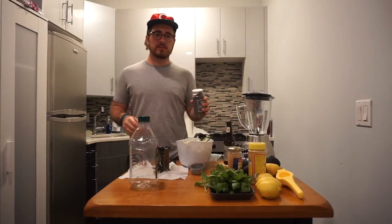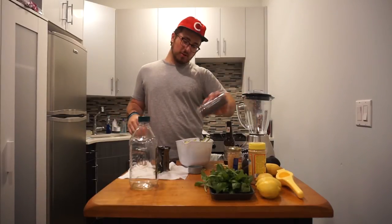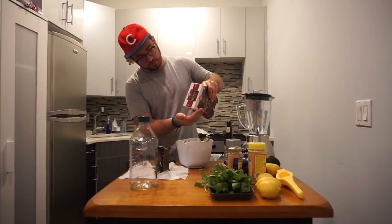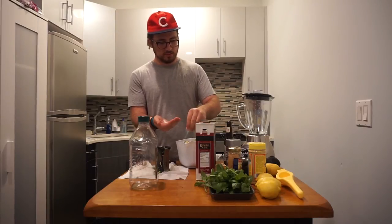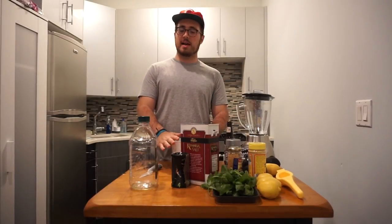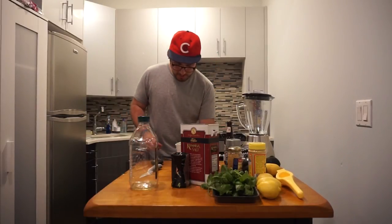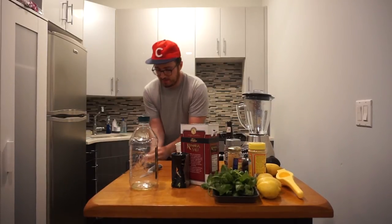If you haven't figured this out already, I'm doing this on the fly. I have no idea what I'm doing and no recipe. You know why? Because I'm the best chef in the world. Also, I'm an astronaut. Put olive oil, salt, and pepper in there. We're going to set it aside and move on to make the pesto. If you make a mess, you've got to clean it up — just like your Uncle Stanley told you.